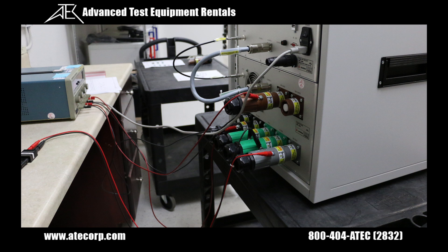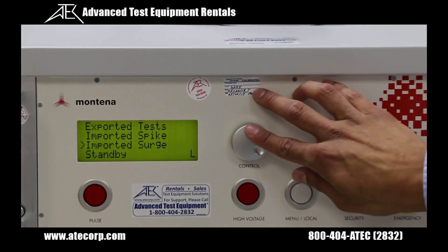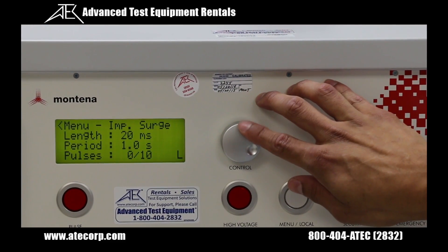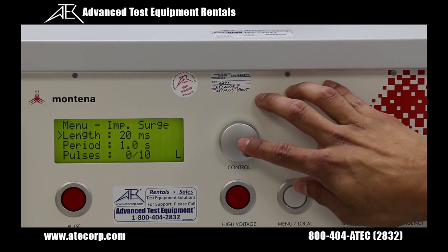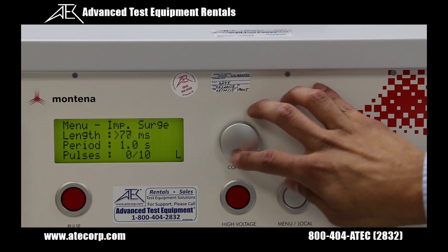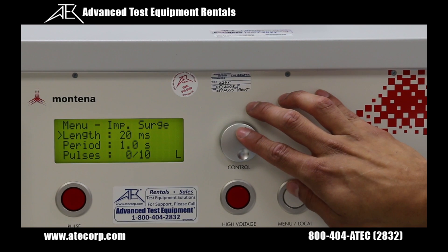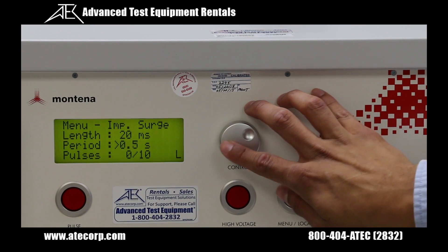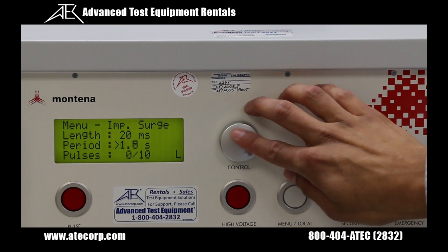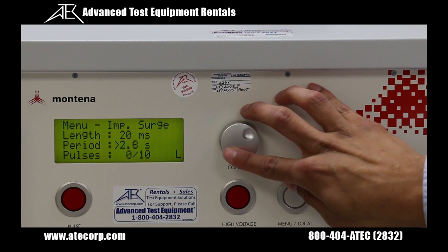We have already set up our connections on the rear of the generator. When we're at the main menu, we're going to want to select the imported surge button. From here we can change the pulse length between 20 milliseconds up to 80 milliseconds — we'll leave it at 20 milliseconds for the demonstration. The pulse period we can change from half a second all the way up to 9.9 seconds — we'll leave it at 1 second for this demonstration.